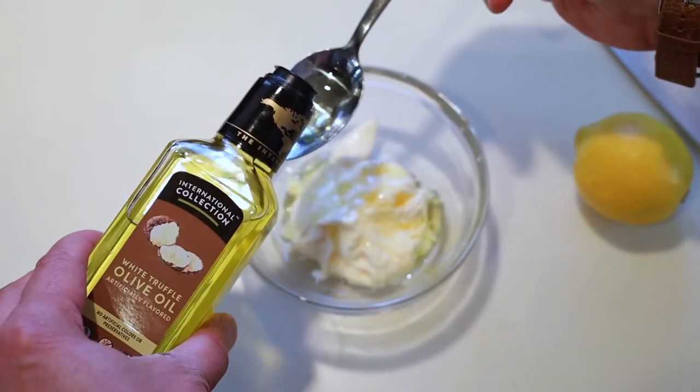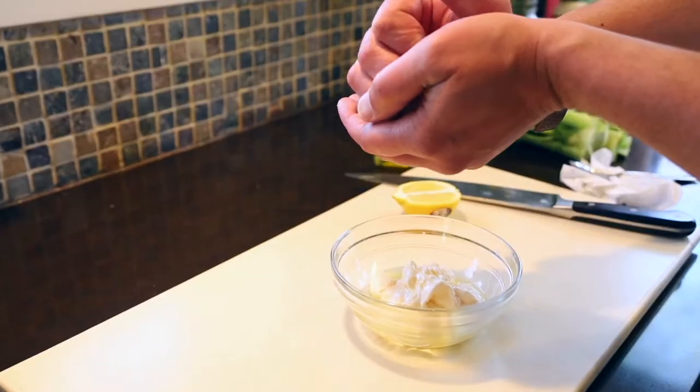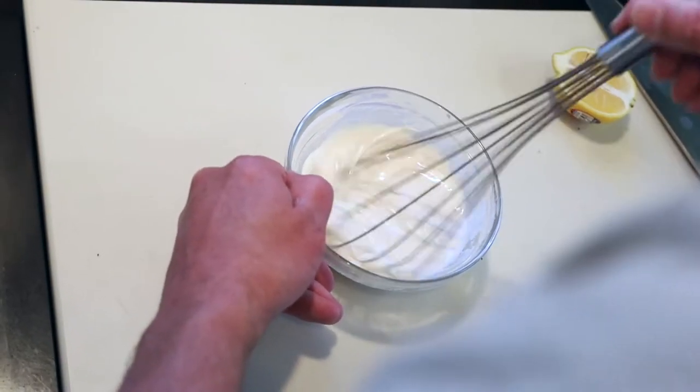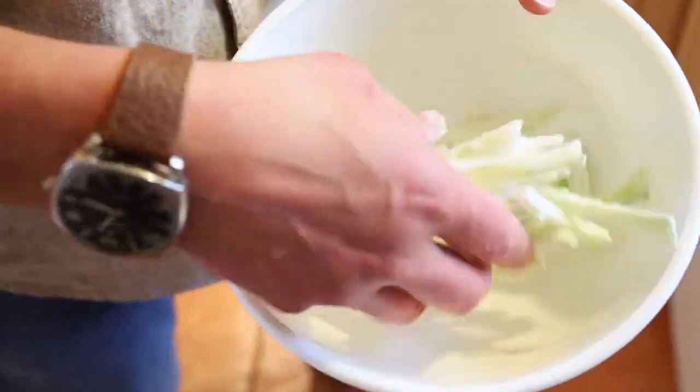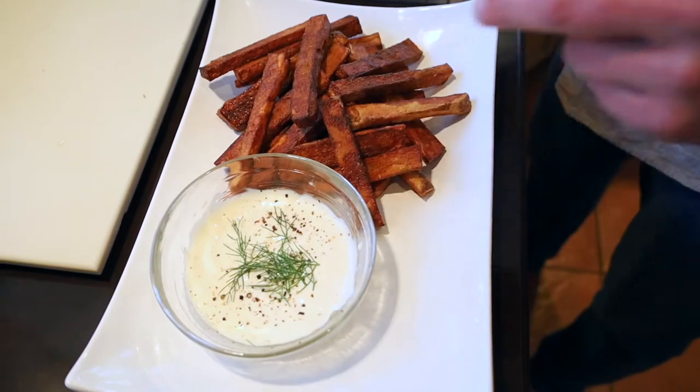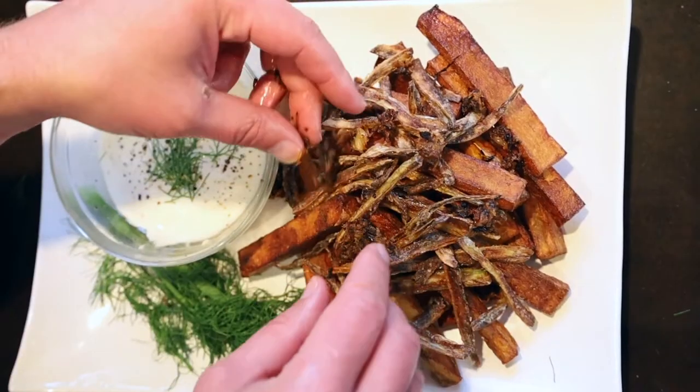For the aioli, combine about two tablespoons of truffle oil with a cup of mayonnaise, the juice of half a lemon, season and whisk. Toss the remaining fennel in cornstarch and fry that up as well. And we're ready to plate — fried fennel first and then caramelized on top.